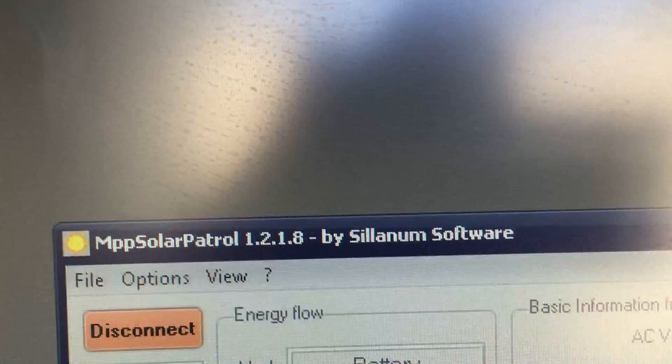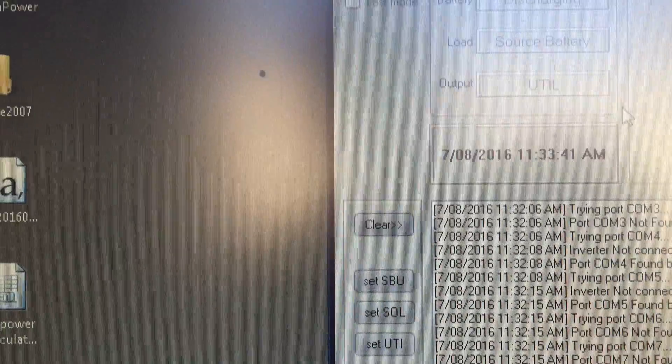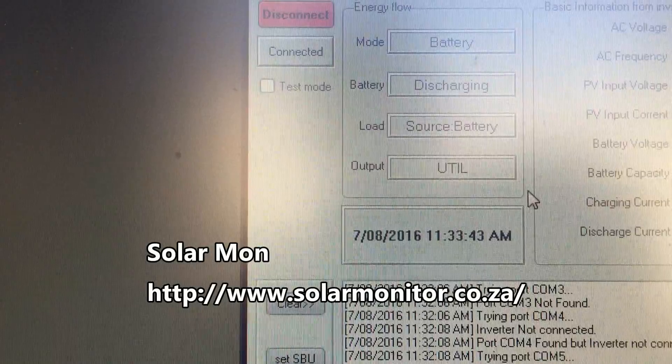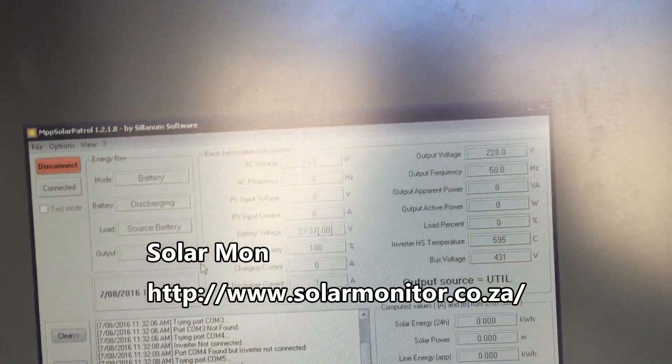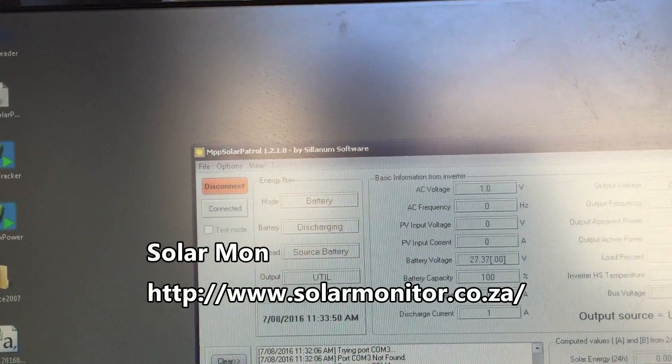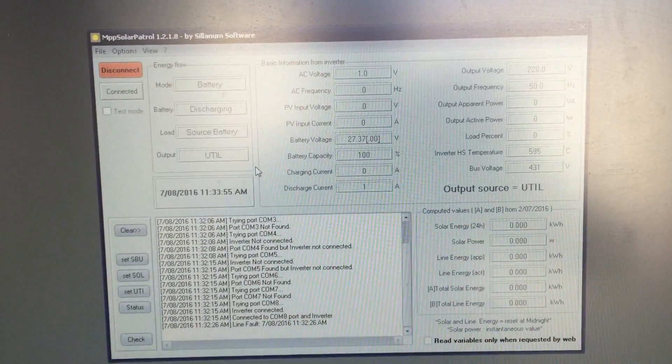So now I can use MPP Solar Patrol, or I can go back to using the other one that I prefer — I don't know where it's gone — but I can go back to the other monitoring software I was given and run that now that I have that port. This is going to make this setup even better again.